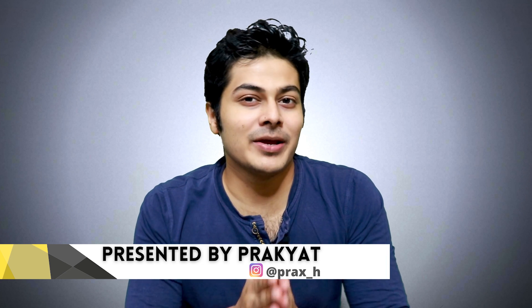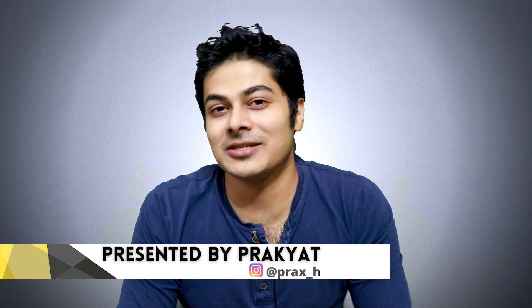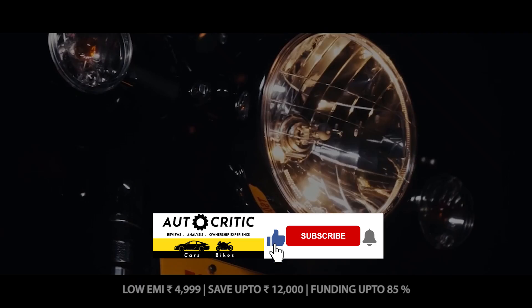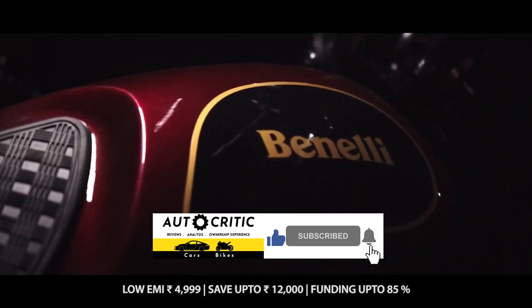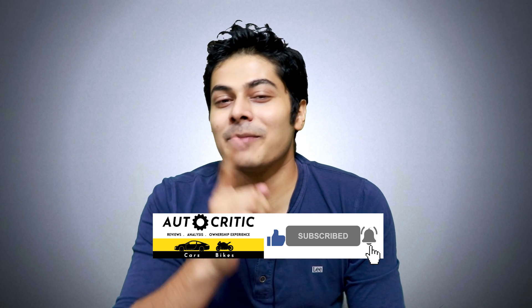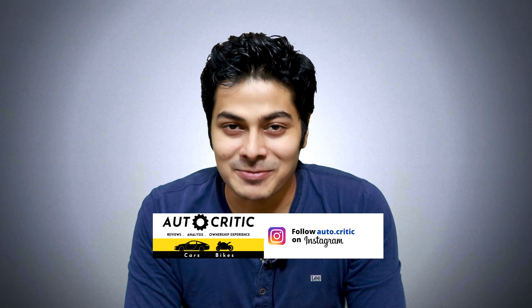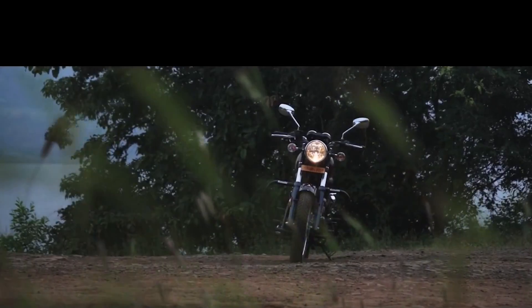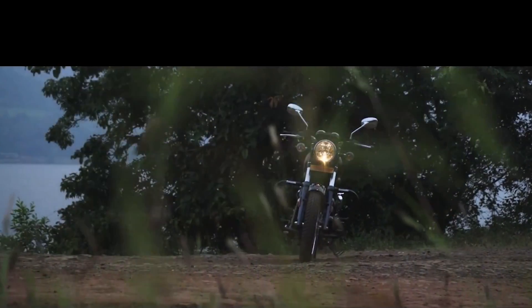Hello guys, welcome to the channel. If you haven't subscribed yet, please subscribe — you'll find very interesting videos here, including reviews of all bikes. Let's start the video.